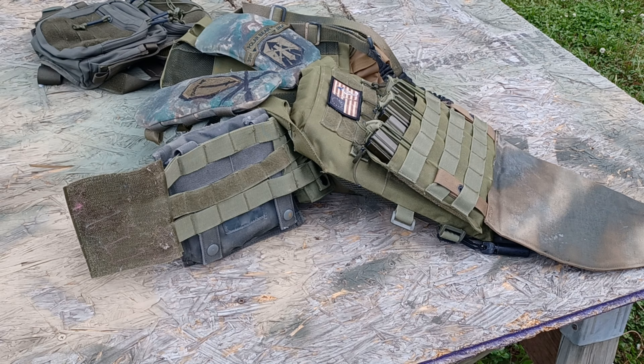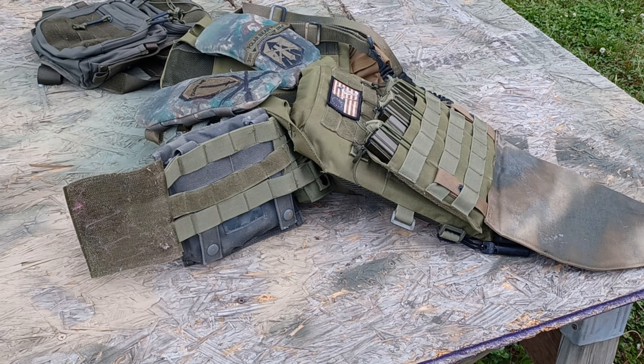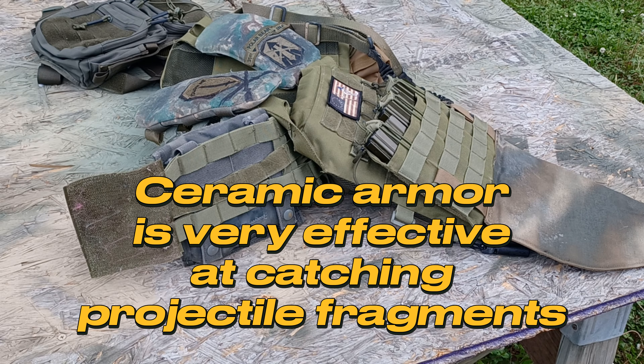A friend of mine has a level 3 steel plate with spall lining. We brought that over and weighed them, and that one weighed 8 pounds — it was level 3. So this one is 2.05 pounds lighter, and you're going from level 3 to level 4. That's a nice upgrade, plus you don't have to worry about any fragmentation effects from that as well.